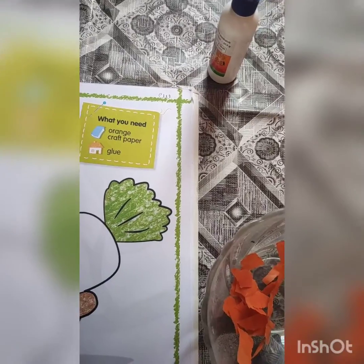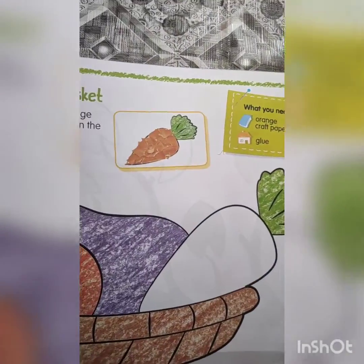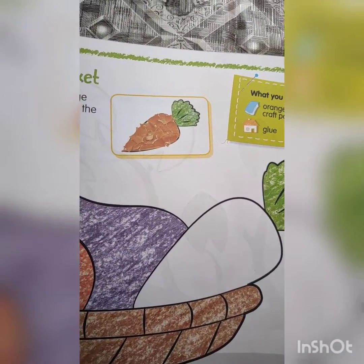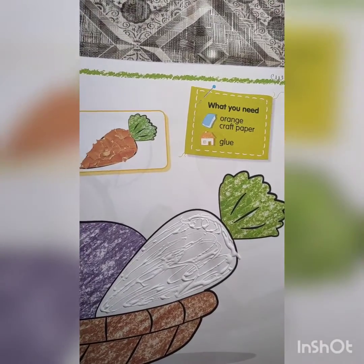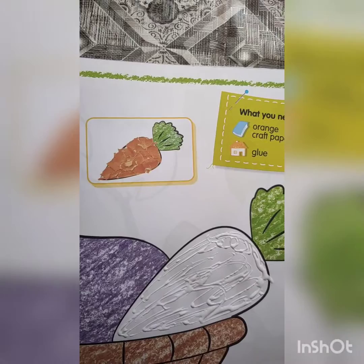With the material it is there. And we need a fevicol. So first of all, we will apply fevicol on this carrot. See, ma'am apply fevicol on it. So now ma'am is going to paste paper here. One one one karke is ke ooper paper paste karne waale hai.